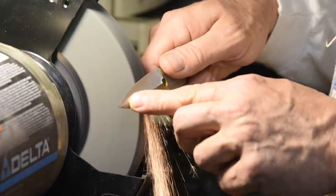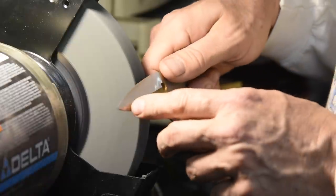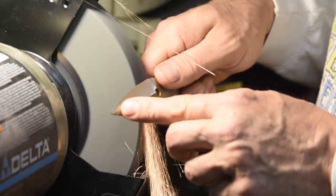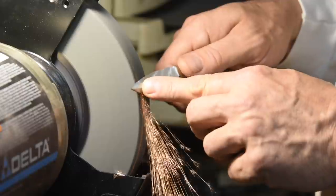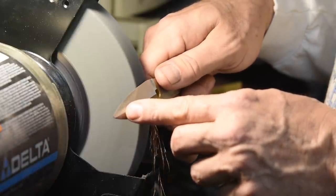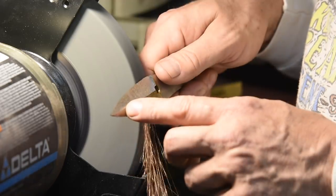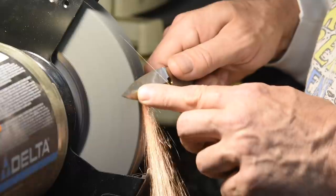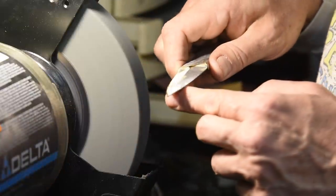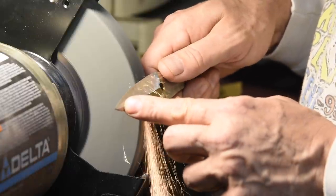After I got the bevels pretty well established, I finished up by grinding freehand. I've been grinding knife bevels for almost 20 years, so I have a little bit of a jump on this. That said, I don't do a ton of hollow grinding myself, certainly not on a bench grinder, so this was a bit of an education for me too. Nevertheless, short of making a complex jig, freehand technique seemed to give me the best result as I got close to my final grind lines.